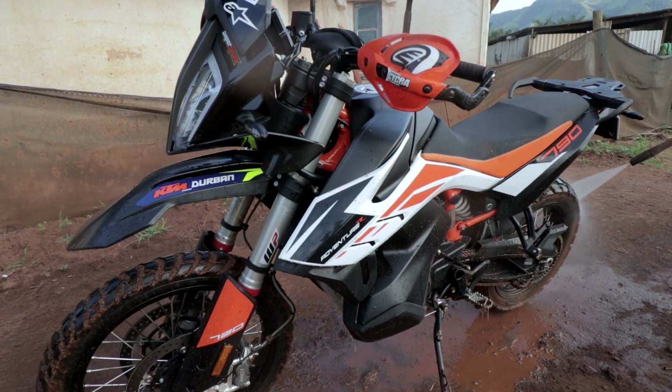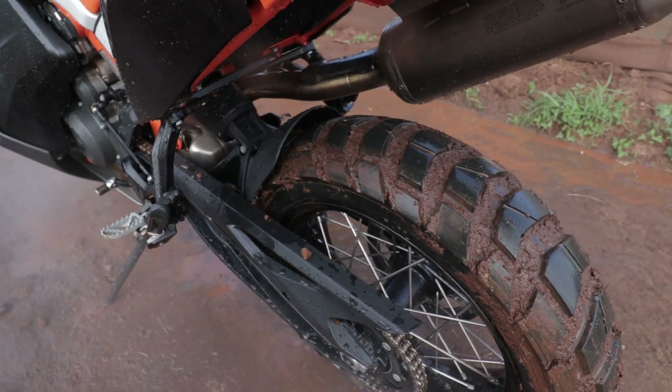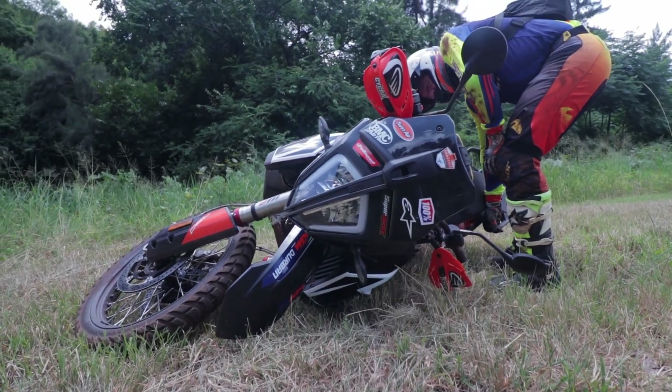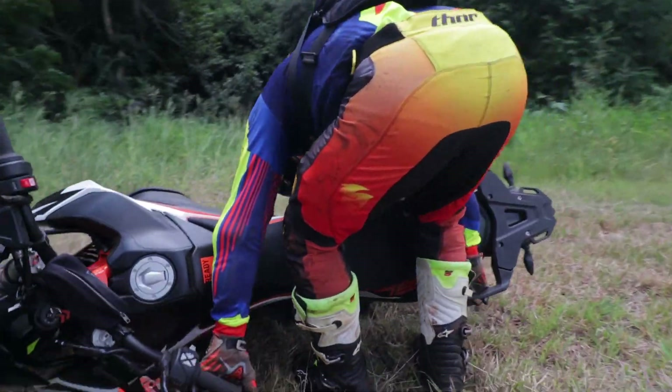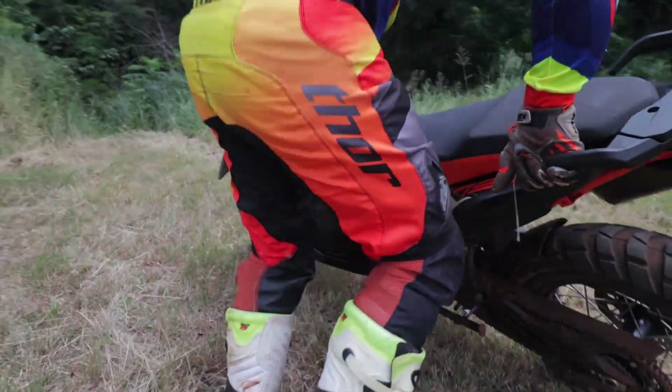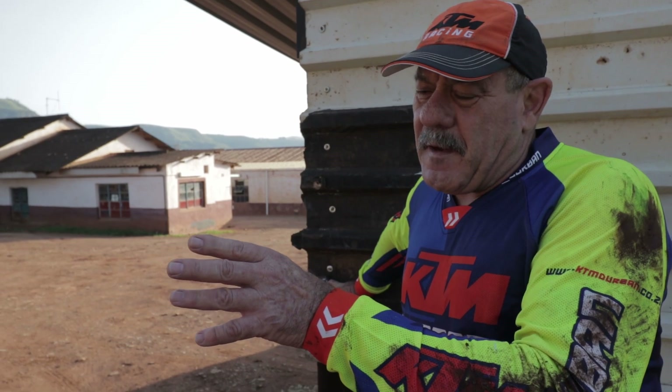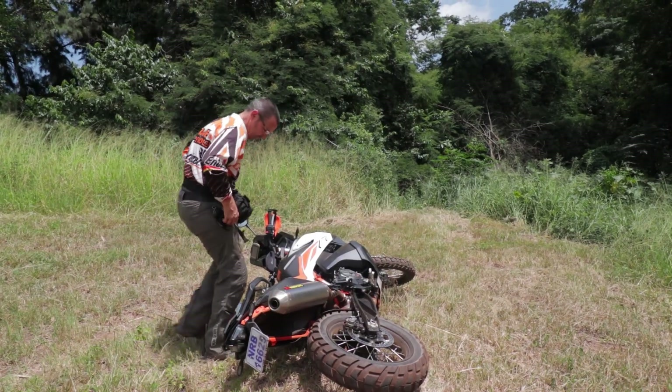Mesa crew 3. So Donny, tell us, what are your initial impressions of the bike? It's an awesome bike. I've just picked it up for the first time now, and it picks up much easier than a 990, that I can assure you. And I think what makes it easier to pick up is the fact that once again the weight is down in the bottom.